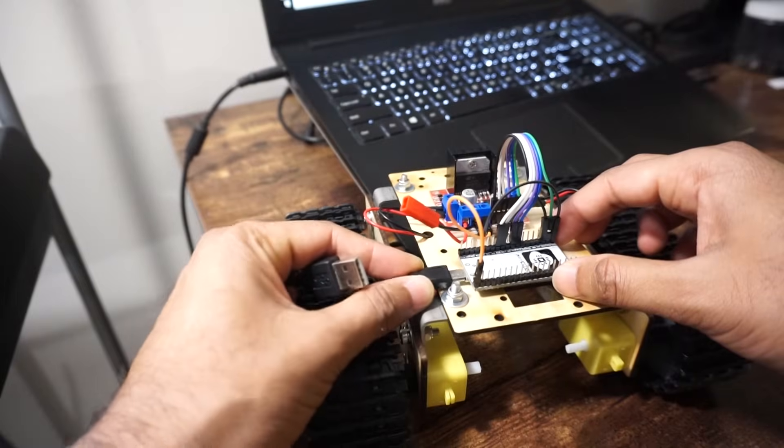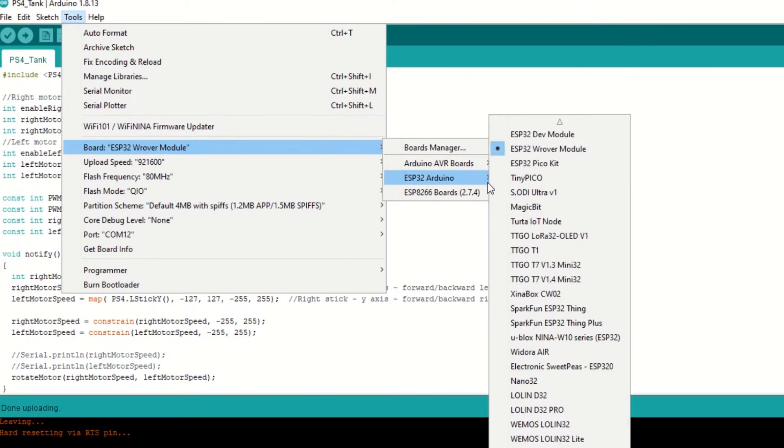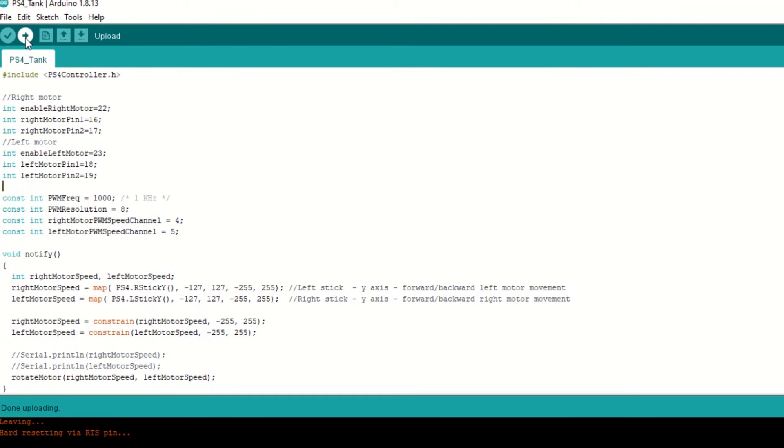Now let's upload the code. Connect the ESP32 module to your laptop using a USB cable. Select the ESP32 Dev module and port. Hit upload.